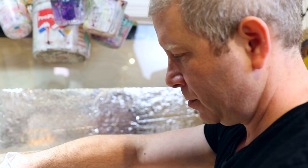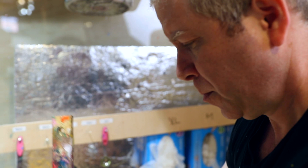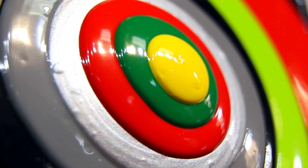This paint is unique because it also builds up thickly once it's dry. To make sure that I don't run out of paint while I'm working, I actually mix two to four gallons of each color.